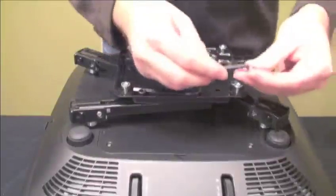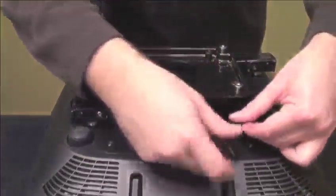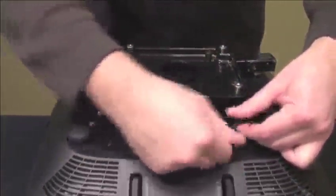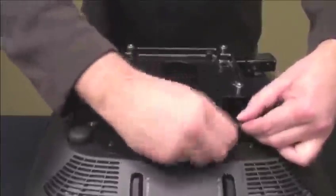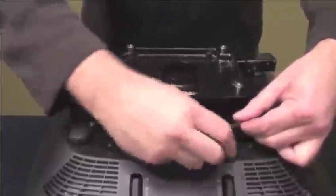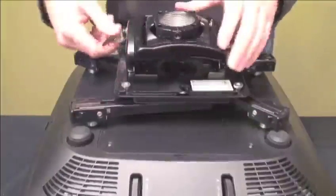To help protect your projector from theft, the bracket includes tamper-resistant screws. To install, rotate the screw into the designated holes in the mounting legs with the provided hex key. Make sure you screw them in all the way and tighten to secure.